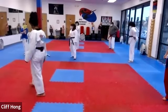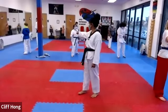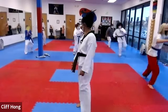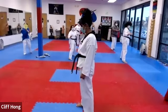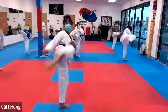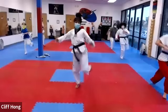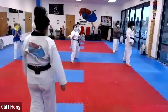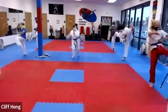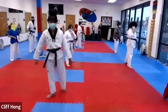Hey, senior blue belt — how come my senior green belt is faster than you? All right, switching feet. Switching feet, not turn around. Again. Good. Two. Good. Set. Good. A little bit higher, Patrick. Net. There you go. Yes, sir. Good.